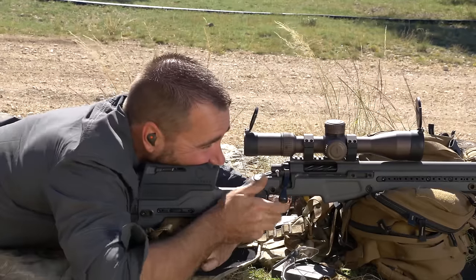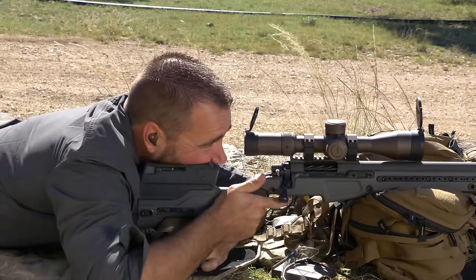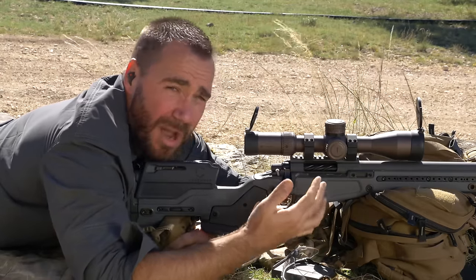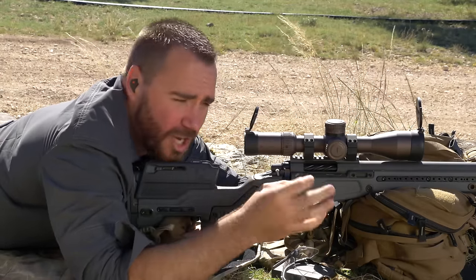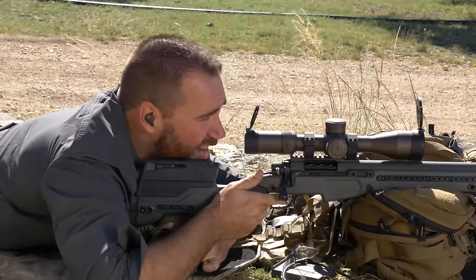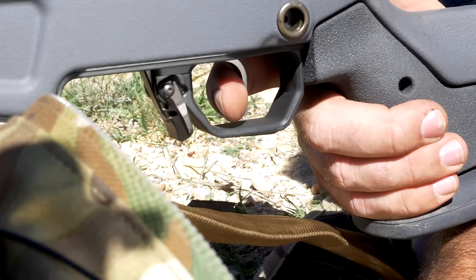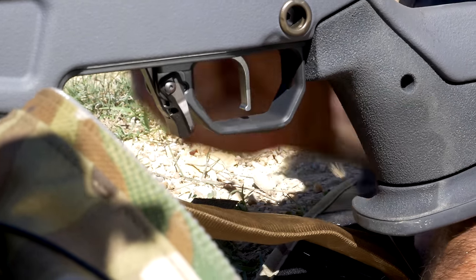When I get on the gun and the chamber's empty, I'm going to put the pad of my finger on the trigger. I like the actual pad — for you it might be different, and if it works, who am I to change it? I'm going to focus on the reticle and start applying steady pressure until the gun goes off.